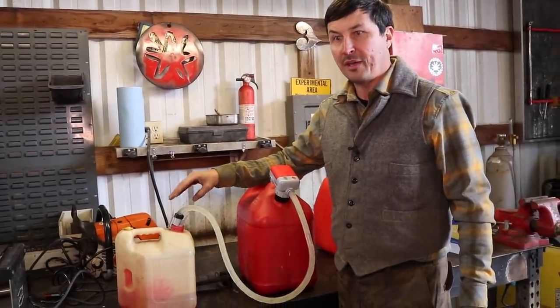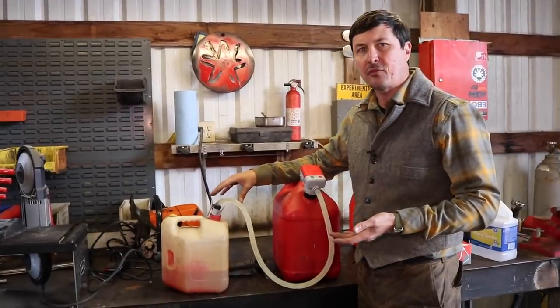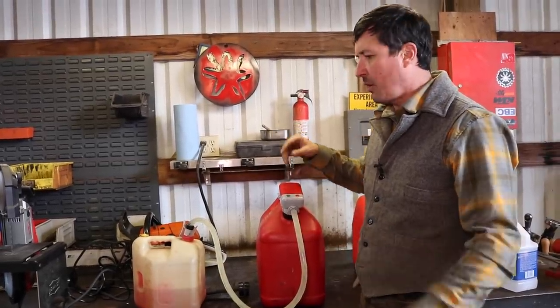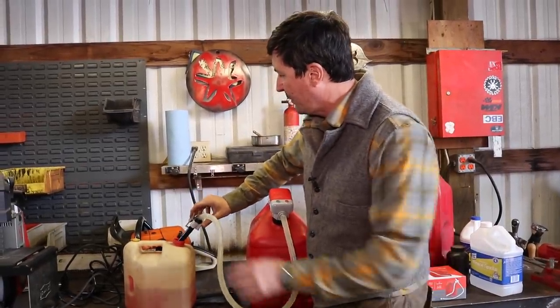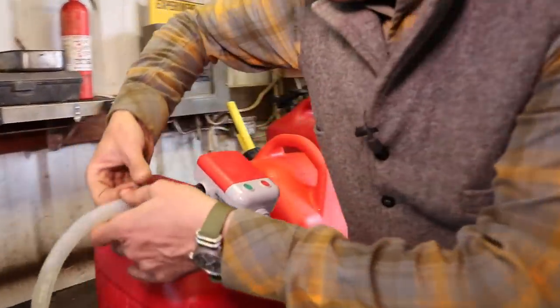This is so nice, especially for my wife, where I can keep a can of gas for her. She can bring her lawnmower in, grab this thing, turn it on, stick it into the lawnmower, fill it up, and not have any problems. When you're done with it, once it shuts off — or you can shut it off yourself — it's got a holder right there. It's just amazing.